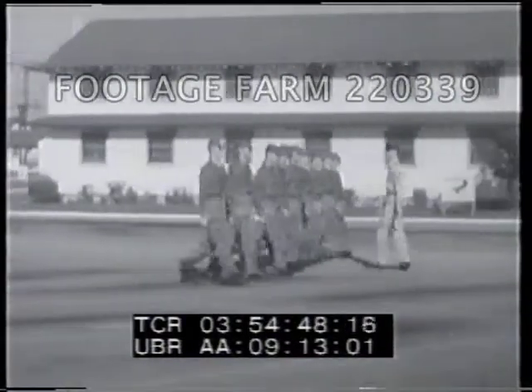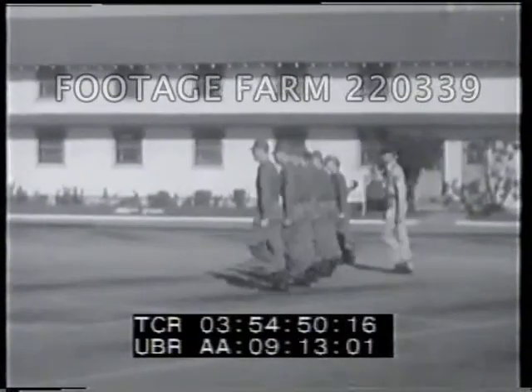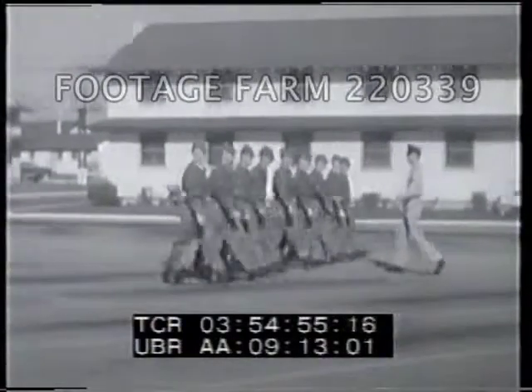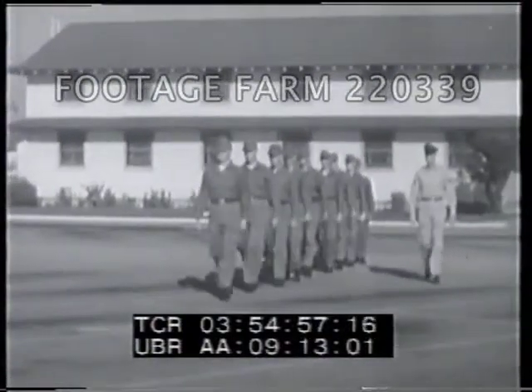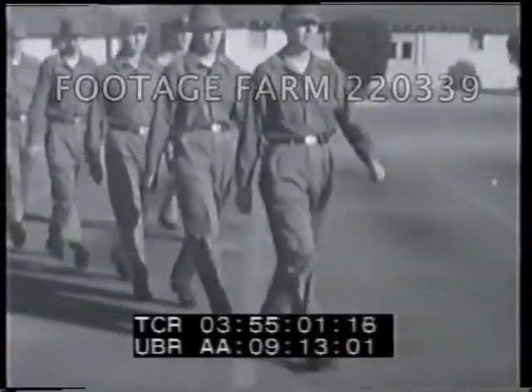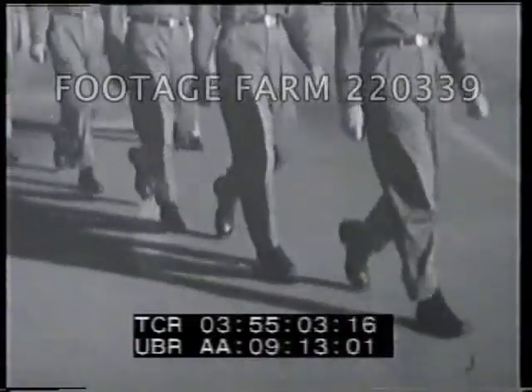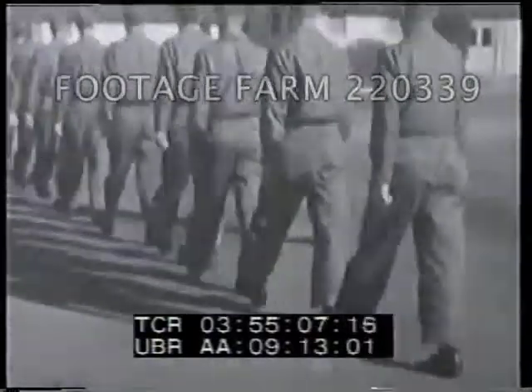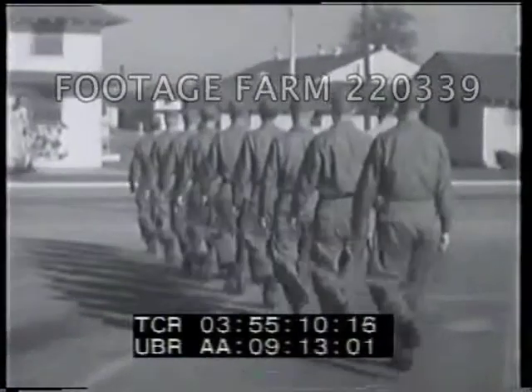Now the execution of to the rear march. Again in slow motion, the command march is given as the right foot strikes the ground. Advance and plant the left foot, then turn about to the right on the balls of both feet and immediately step off on the left foot.